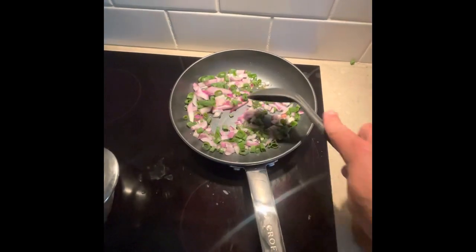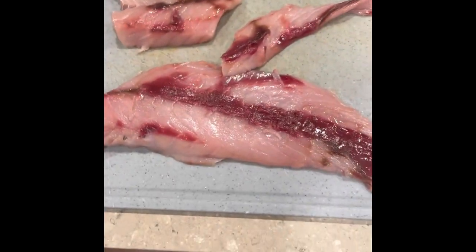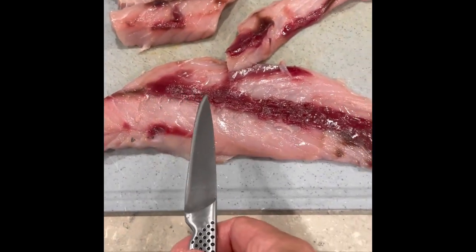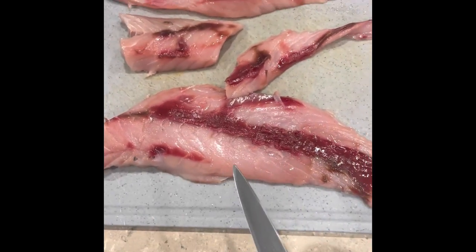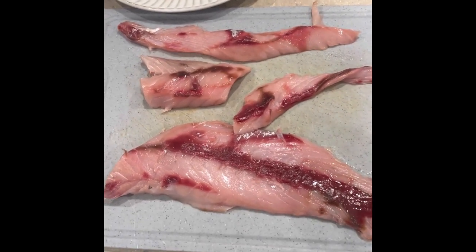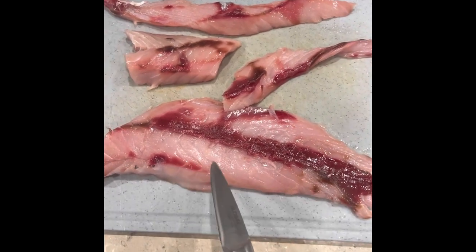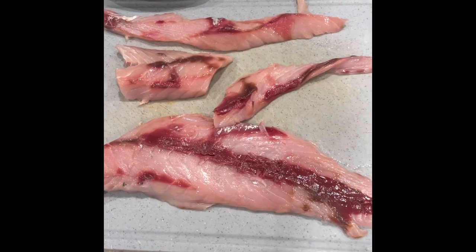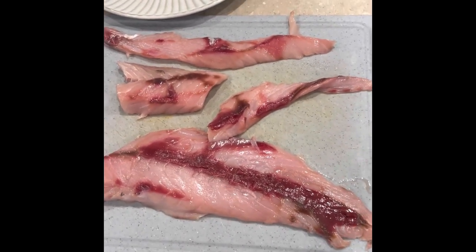While the onion is browning and the potatoes are boiling, I've filleted the salmon. It's very important that we get rid of as much of this blood as we can. I'm just trimming this up to get rid of it. Generally when people say Australian salmon tastes so bad, it's because of this dark flesh — it tastes shocking. So I'll trim it up and get rid of as much of that as I can.